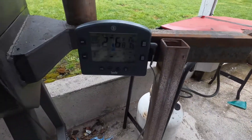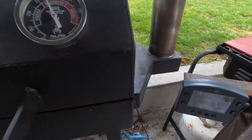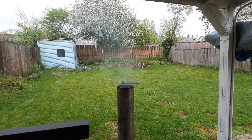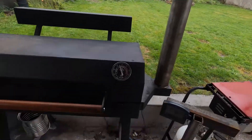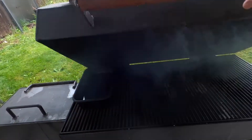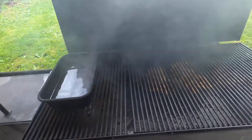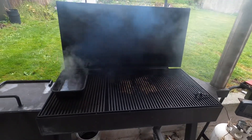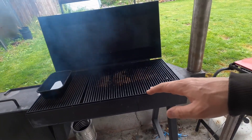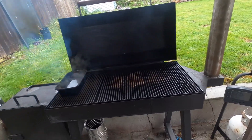I still got the baffles closed. Smoke's a little bit on the gray side, but I think it's gonna be good to throw them on, and then open up a little bit and let the temperature rise slowly.